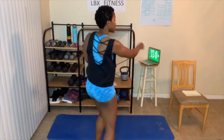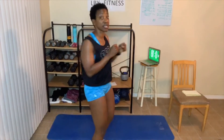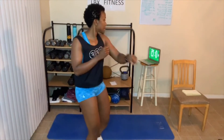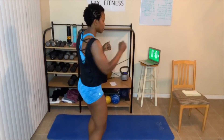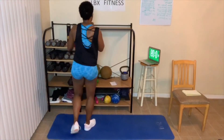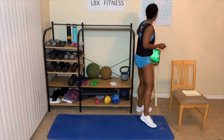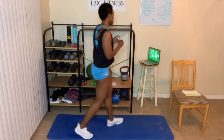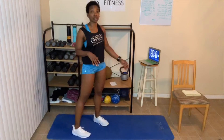Breathing. Ten more seconds and then we take a 20-second break. 20-second break. That's number four — three more rounds and then we're done. Grab our chair, and then we're going to do our lower back stretches.